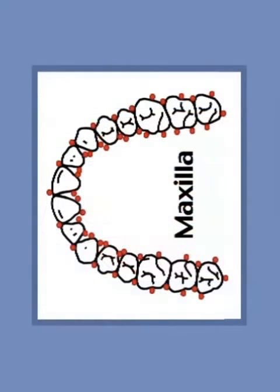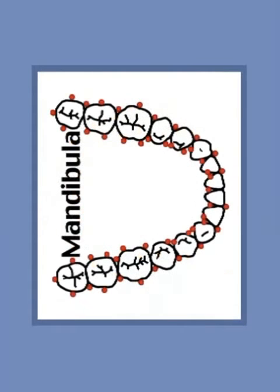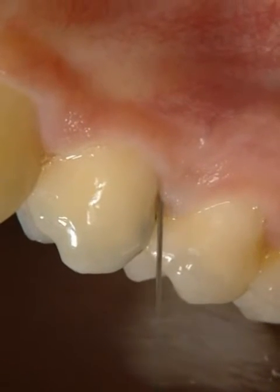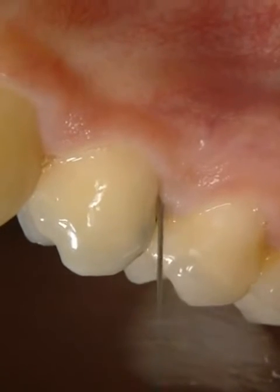At least one injection point per radicular must be defined for both upper and lower jaws. The injection point is always located close to the dental neck. The injection is performed at an angle of 10 to 30 degrees using a needle with an extra short bevel.